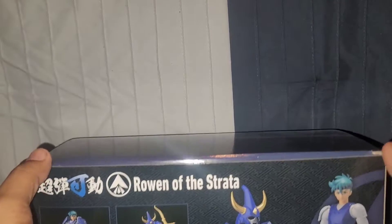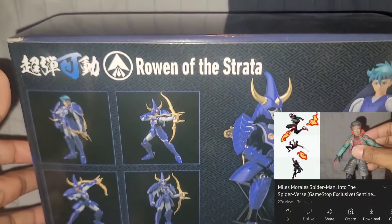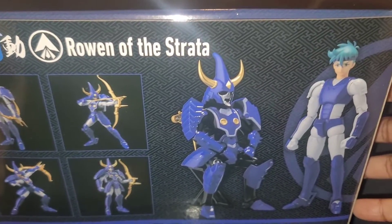This is a Sentinel figure — the same people who made my Miles Morales Spider-Man. And this is my favorite character, Rowan of the Strata. So off the top, let me show you what all comes in the box.